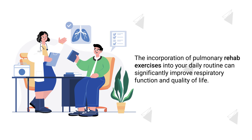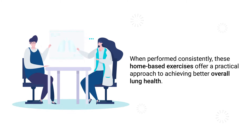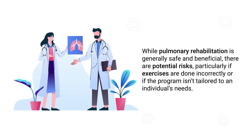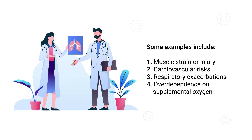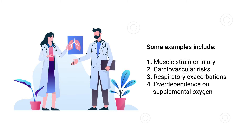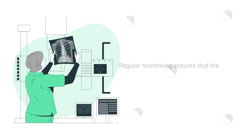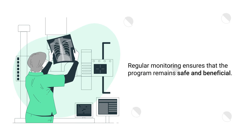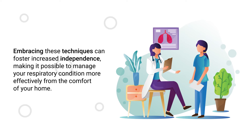The incorporation of pulmonary rehab exercises into your daily routine can significantly improve respiratory function and quality of life. When performed consistently, these home-based exercises offer a practical approach to achieving better overall lung health. While pulmonary rehabilitation is generally safe and beneficial, there are potential risks if exercises are done incorrectly, including muscle strains or injury, cardiovascular risks, respiratory exacerbations, and over-dependence on supplemental oxygen. It's imperative to work closely with a healthcare provider and report any unusual symptoms immediately. Regular monitoring ensures that the program remains safe and beneficial, fostering increased independence in managing your respiratory condition from home.